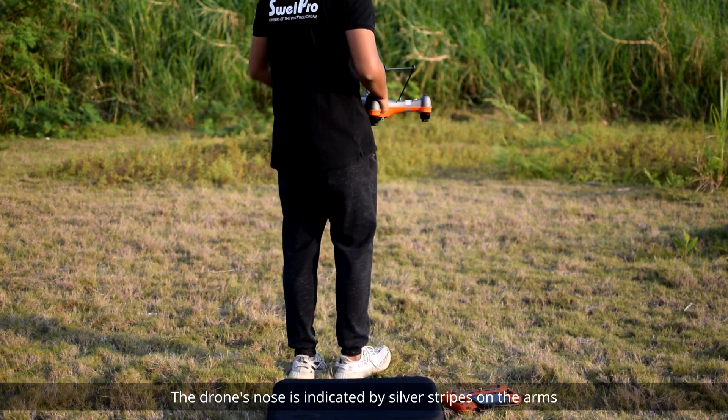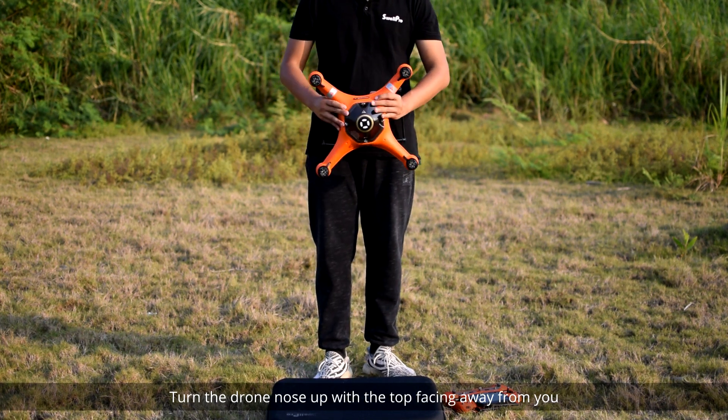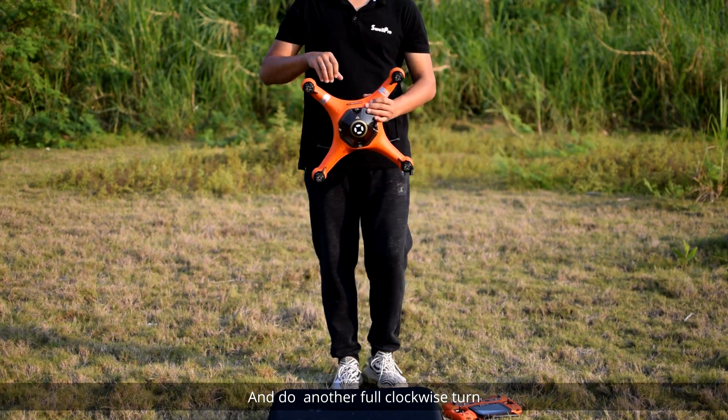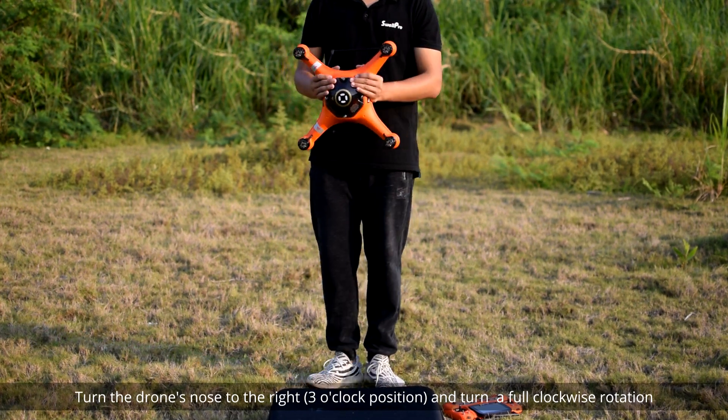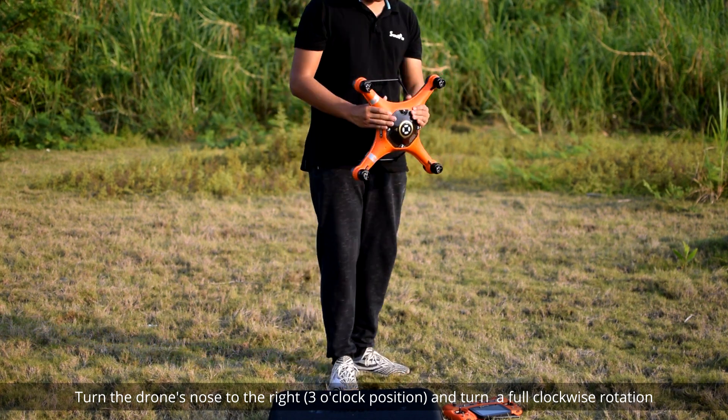The drone's nose is indicated by silver stripes on the arms. Turn the drone nose up with the top facing away from you and do another full clockwise turn. Then turn the drone's nose to the right, or three o'clock position, and turn a full clockwise rotation.